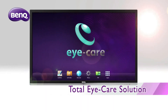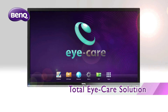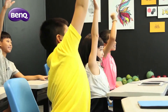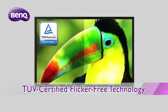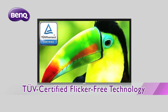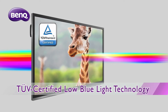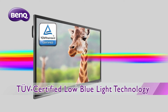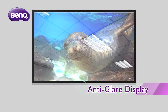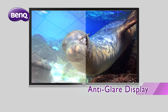The TUV Rheinland certified BenQ iCare solution is comprised of three eye care protection features: flicker-free, low blue light, and anti-glare display. The flicker-free panel removes LED backlight flickers, reducing eye strain and fatigue from extended viewing. The low blue light technology reduces health-adverse blue light, which research has shown to cause macular degeneration and disrupted melatonin secretion, while the anti-glare panel reduces reflections, producing clearer images.